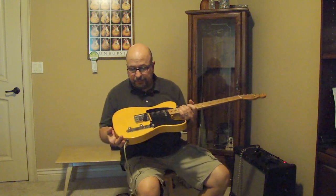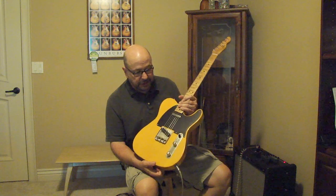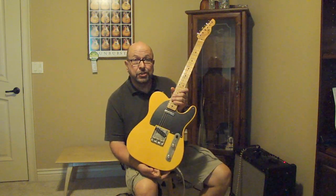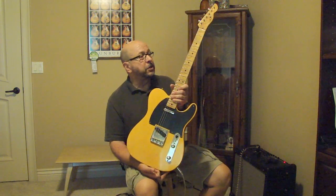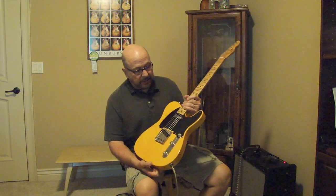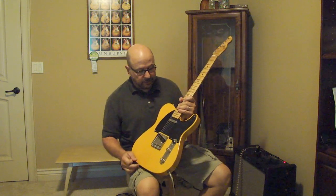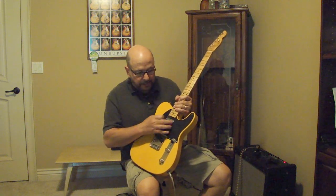Getting back to the LSL, this is one of the mainstays of the company's line called the T-Bone. As you can well tell, it's a T-style guitar. You're looking at an ash body on this particular one, maple neck, maple fingerboard, big white pickguard, and of course a tele-style bridge and neck pickup.